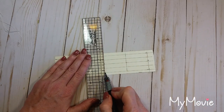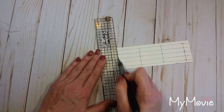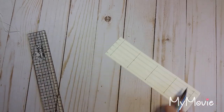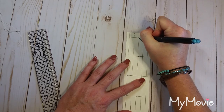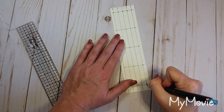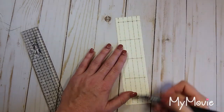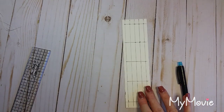Lines one, two, three, four, and five. Now we have a grid. Every one of these intersections is where we are poking a hole through our spine — that corresponds with the five holes for each signature. Every one of these intersections is where we're going to punch a hole in the spine of our book.